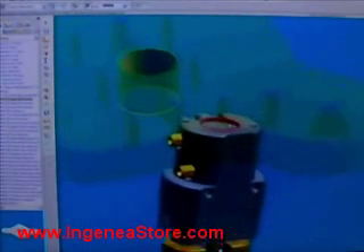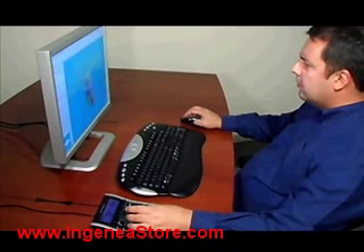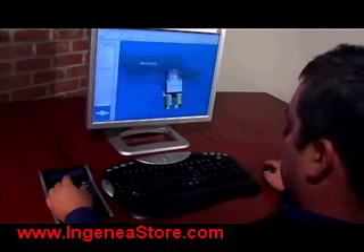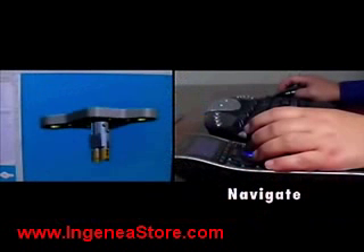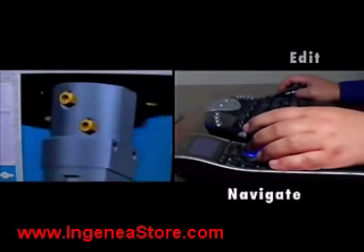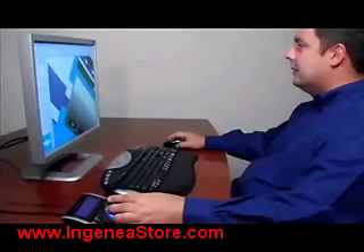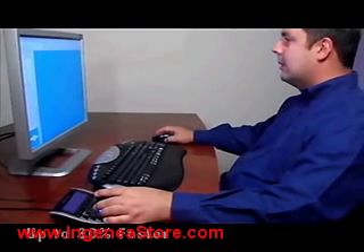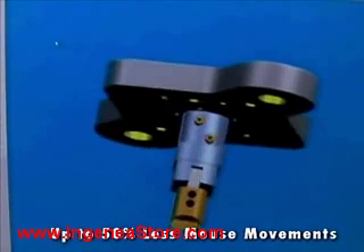From sketch through to assembly, SpacePilot gives you the functions you need when you need them. SpacePilot lets you take advantage of both hands at the same time — pan, zoom, and rotate in a single fluid movement with the controller, while you simultaneously edit with the mouse. This two-handed approach is much faster and much easier on the hands, eliminating up to 50% of mouse work.